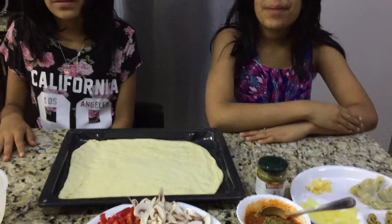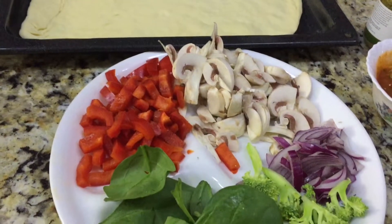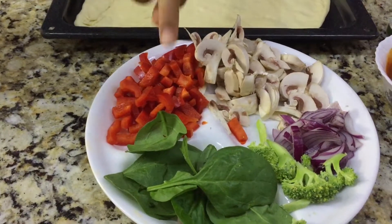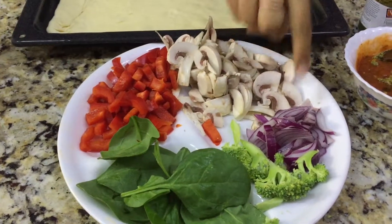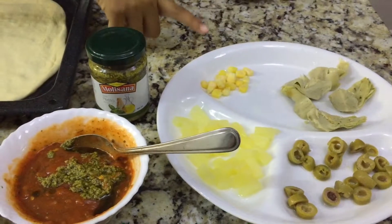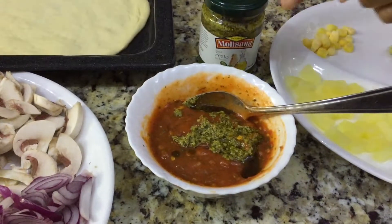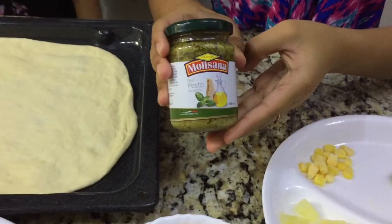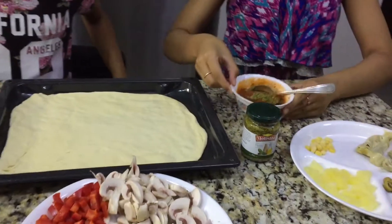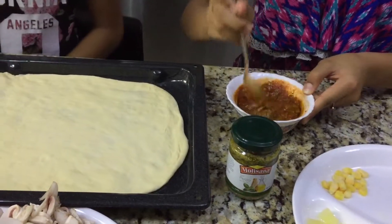The next pizza we're making is a Mediterranean pizza — this is a totally different pizza. Here are the things you're going to need: mushrooms, red pepper, spinach, broccoli, onions, pineapple, olives, artichoke, and some corn. And here's the twist on our sauce — we added some spices and some pesto sauce. She's going to mix the pesto sauce in there.